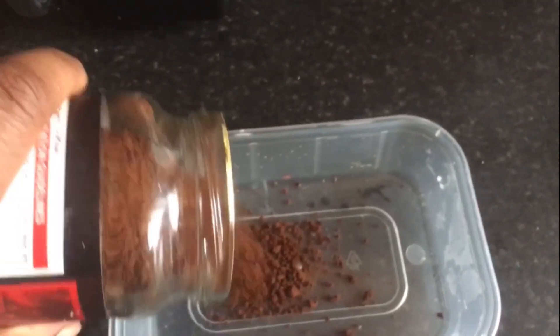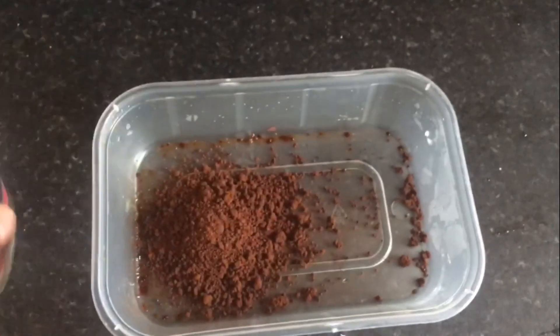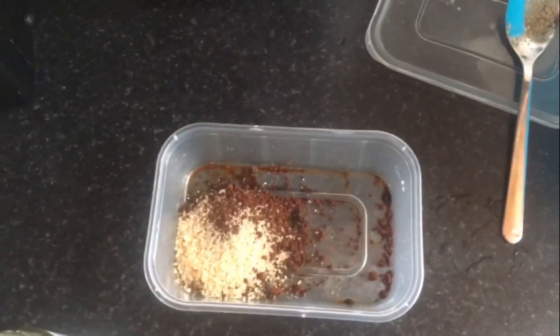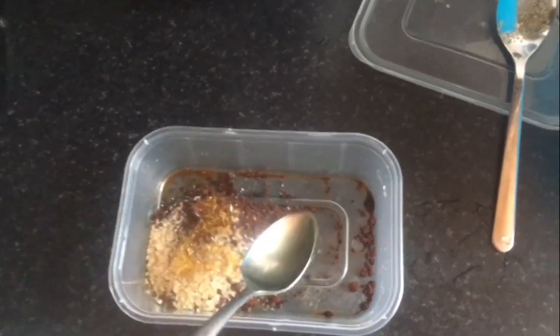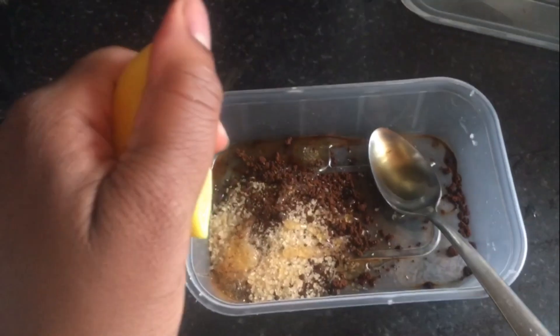Hi guys, I'm going to show you how I do my coffee scrub. Here's an empty bowl — just get any plastic container bowl and empty your coffee into it. The reason I use coffee is because it's good for dark circles, good for after-sun care, it reduces inflammation, and it contains vitamin B which is beneficial for skin.